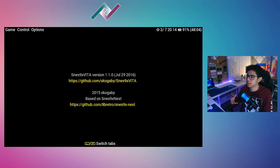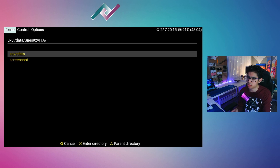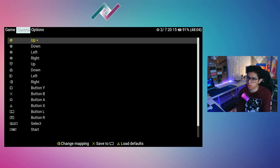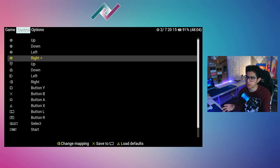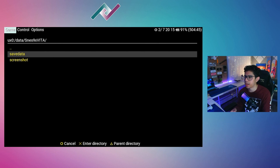Here is the home page. We have the game, control, and options tabs at the top, along with the date, time, and battery percentage. You can switch tabs by pressing the L and R triggers. Here in the options tab, we can go into Game to select our game from folders on our SD card. Under Controllers, we can remap our buttons however we like — for now I'll leave it at default.